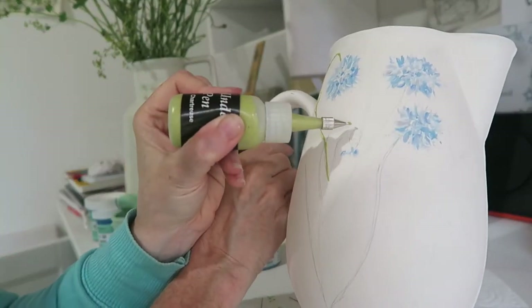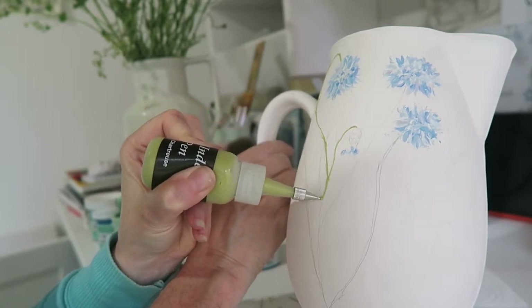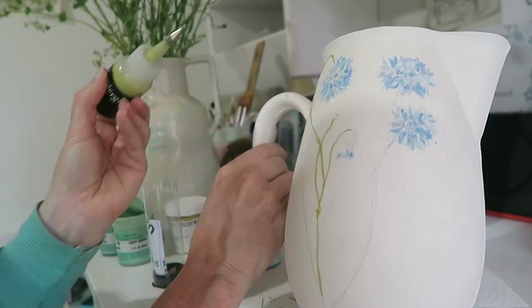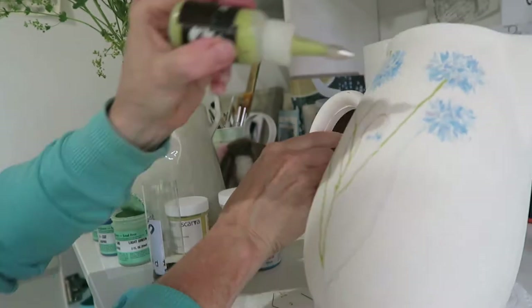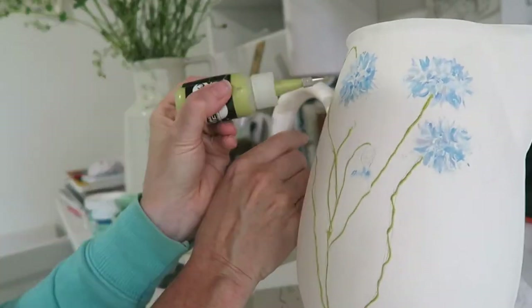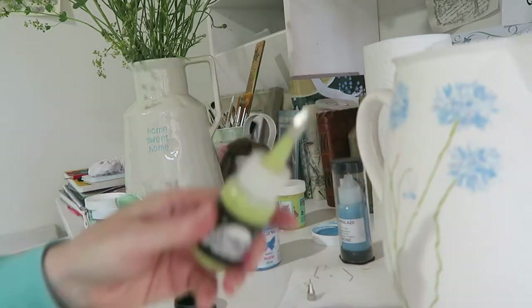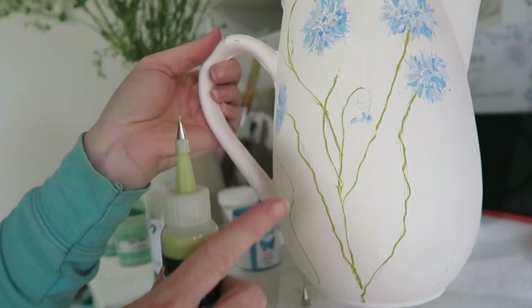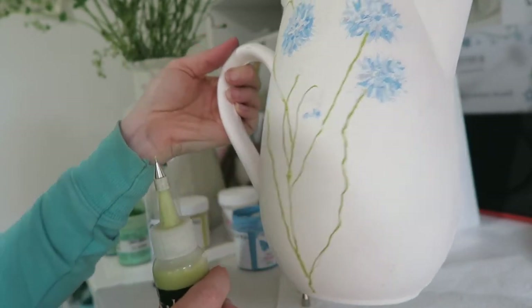It's really good for getting lovely fine lines. Look at that. You would find it really difficult to do these lines with a brush, and you've just seen how quick that was.